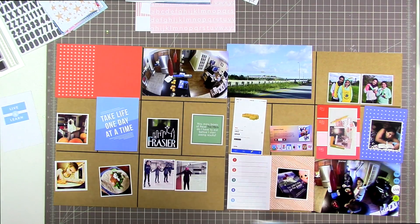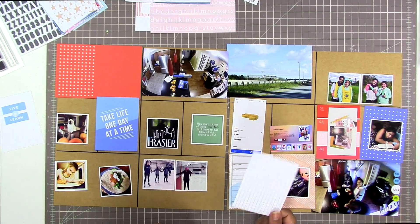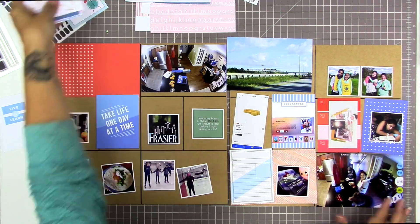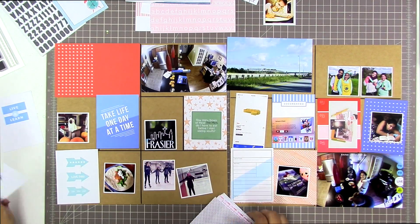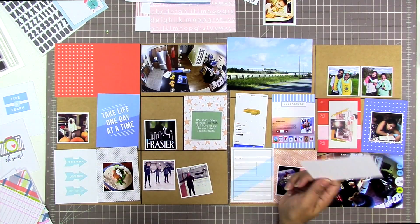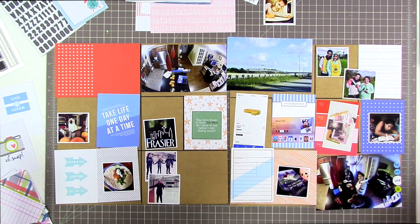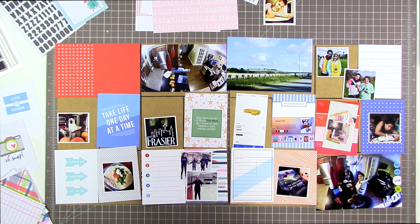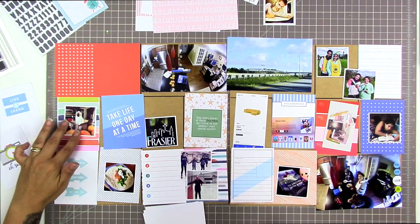The woodgrain 4x6 card with dots is from the Hip Kit Club. You can tell the Kelly Perky ones because they have those strong colors. I'm using that coral and blue as my color scheme for this page. When using such strong colors, I want to spread the red and blue around the page, and I'm also looking for a couple of neutral cards — like that gray and white polka dot — so not every card has that really bold color scheme.